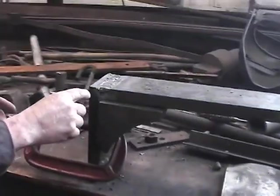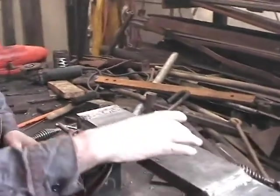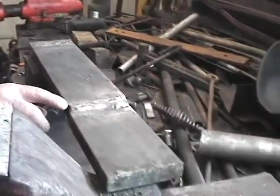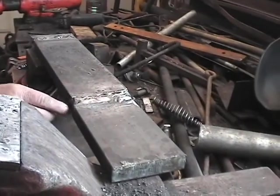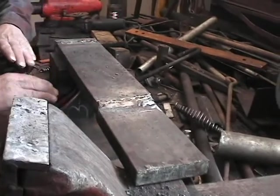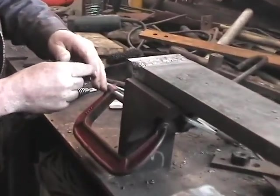Originally, this was a bent piece of one inch by four inch steel. At the Laconia Car Company where this was made, they would have had a machine that, when this was red hot, would have been able to put this offset in it and bend this end. But for us, that's impossible.